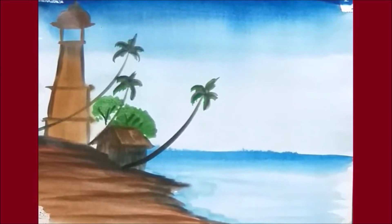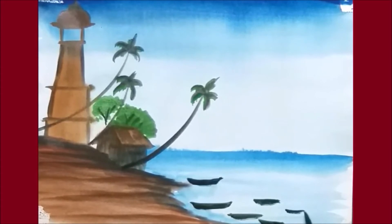Now again take black color to show few rocks which are settled on a bank of the sea. A few lines under the rocks to show the water levels.